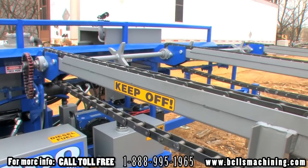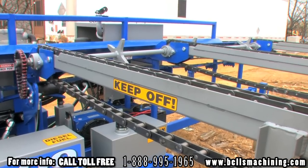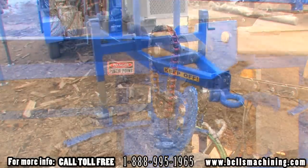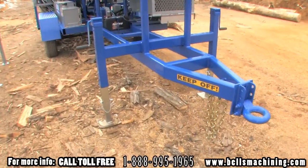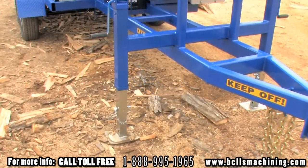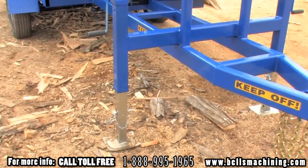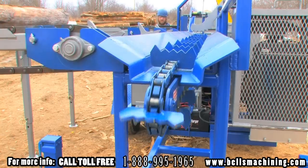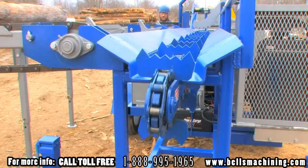The log deck shaft has 3 large sprockets to handle crooked wood and is mounted on greasable bearings. The frame is constructed using heavy wall 2x4 tubing and has 2 quick release stabilizer jacks. Logs are drawn down the infeed using heavy duty chain and half inch teeth to handle large rough wood.